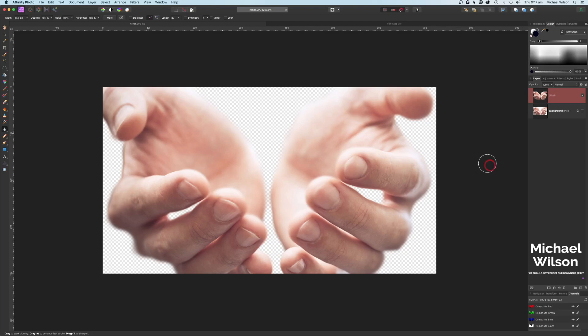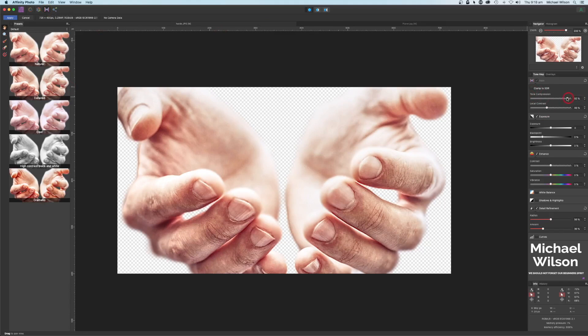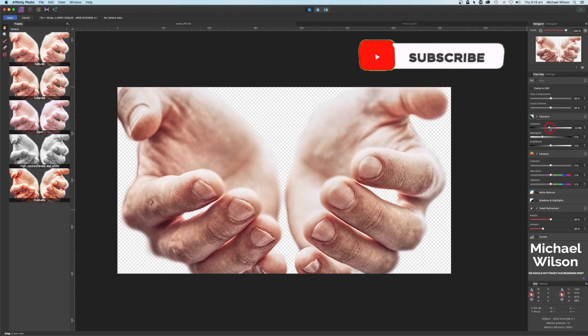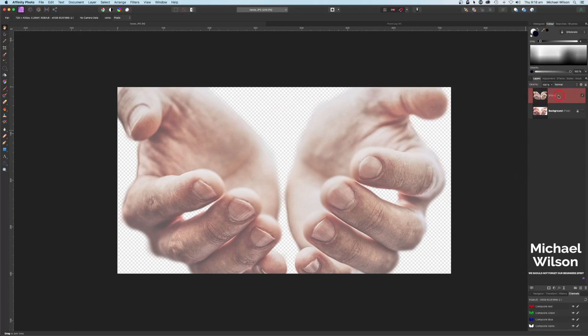While I've got this layer here I want to age my hands a little bit to make them look older, so I'm going to use tone mapping. Click on tone mapping and use the detailed one. On tone compression I'm going to bring that down to 50 because we don't want it looking too old, local contrast to 50 as well, a little bit of darkening with the exposure, and on contrast bring this down to minus 20 to give it that misty look. Click apply.